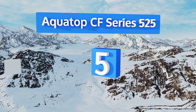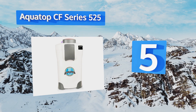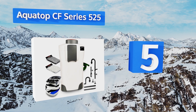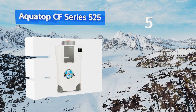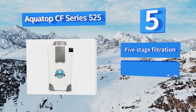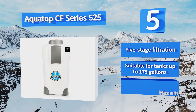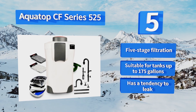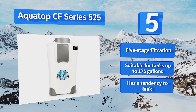Coming in at number five on our list, the Aquatom CF Series 525 features an integrated UV sterilizer that effectively eliminates algae spores and other harmful bacteria that could otherwise find their way through competitive models and back into your tank environment. It offers five-stage filtration and is suitable for tanks of up to 175 gallons, but it has a tendency to leak.